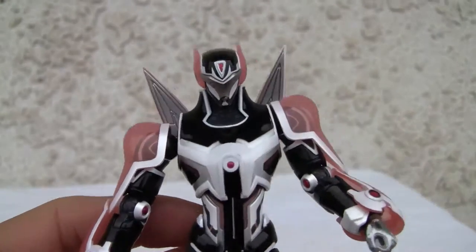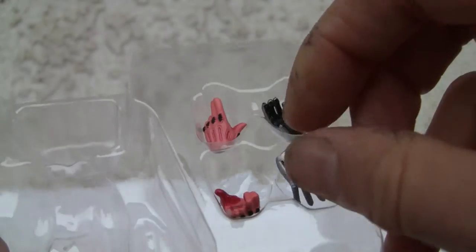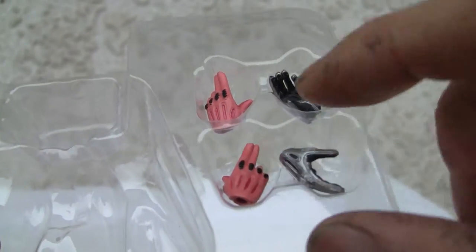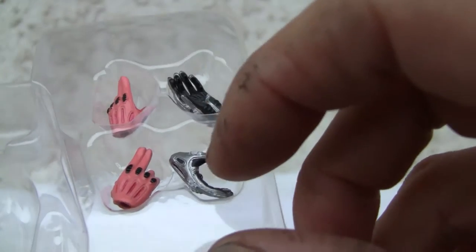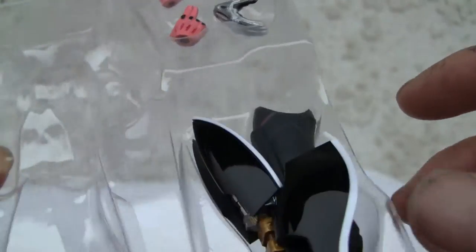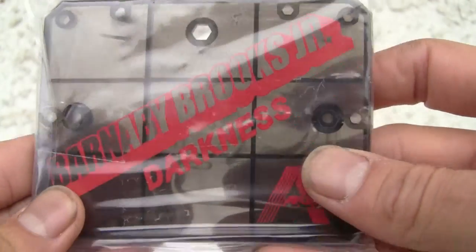There it is — beautiful looking figure. It comes with a few extras. It comes with this nice little extra head, which I'm going to pop out. It comes with two hands, both played open, one pointing in pink. Also comes with a stand. Barnaby Brooks Jr. Darkness Edition.